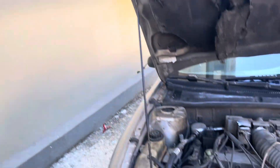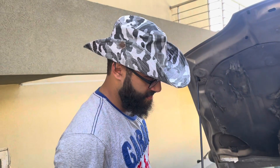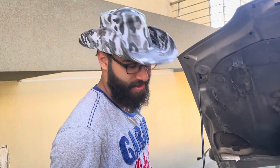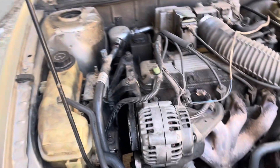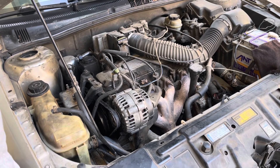With that done, we got the new tensioner installed and the old cracked, ready-to-die belt back on. Now I'm gonna crank it up and see if it stays together.